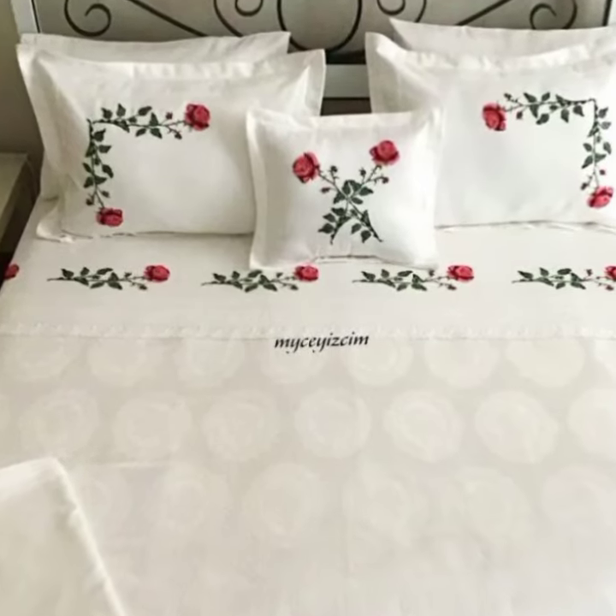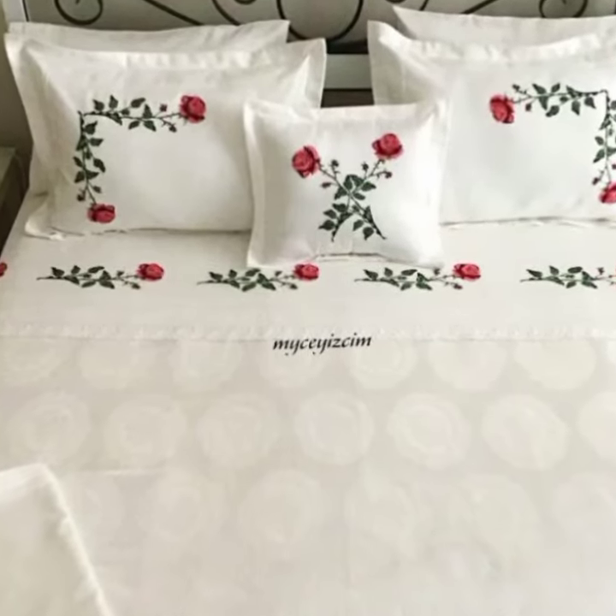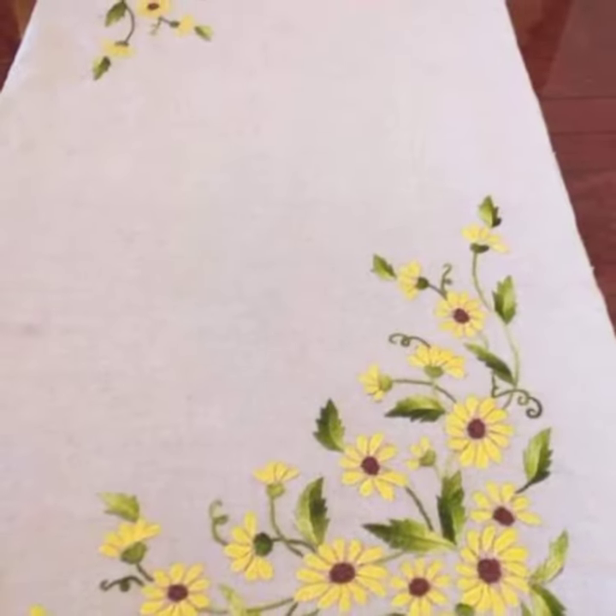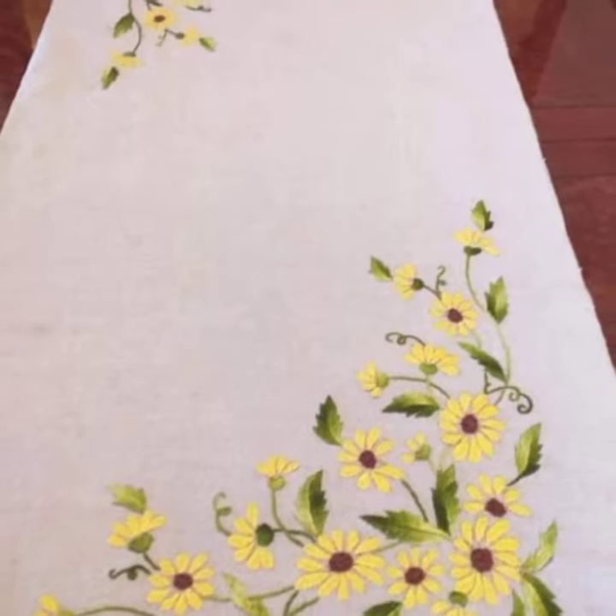Hi everyone, welcome back to my channel! I hope you are all doing well. In today's video I'm going to share with you a very beautiful embroidered bedsheet design. I hope you viewers will like it.